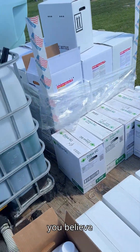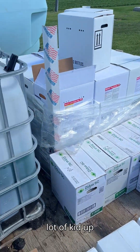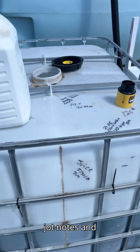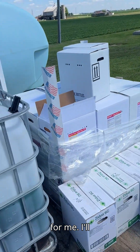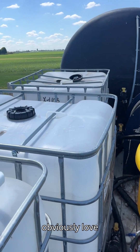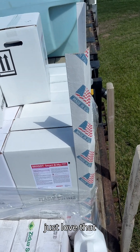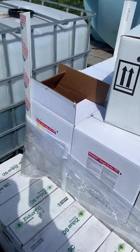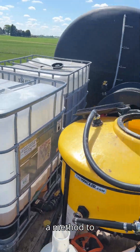It looks a little unorganized on the trailer, but there's a method to the madness. Everything's got sharpie marks on it — looks like a kid scribbled on everything, but that's how I keep track of it all. I jot notes down. I love totes because you don't have to sling jugs, but you can see I've still got a pallet of jugs over there — high use rate products. That's my workout since I'm too lazy to go to the gym.